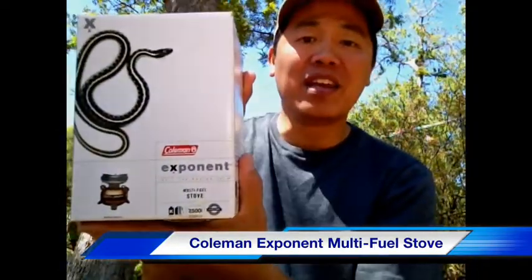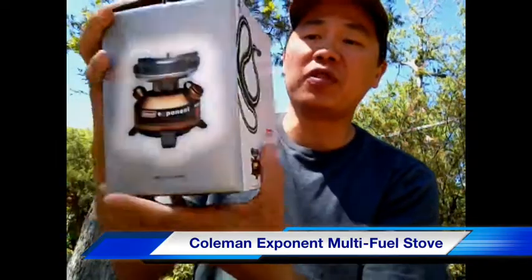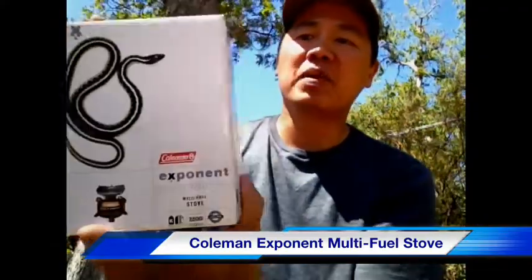Hi and welcome to The Adventure Begins. My name is Troy and today I have a gear review for you. The item I'd like to review is this Coleman Exponent Multi-Fuel Stove, and it comes in this nice little package. Now this would be considered a camping stove more so than a backpacking stove because of its size and configuration.